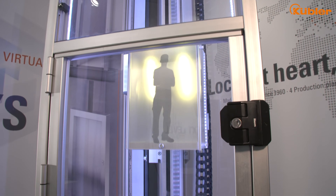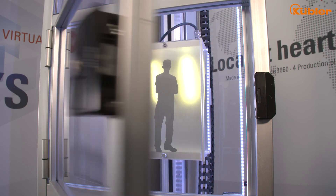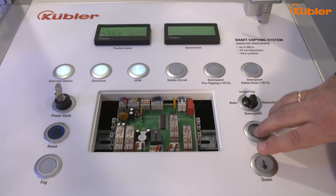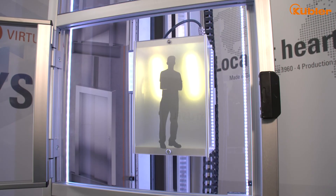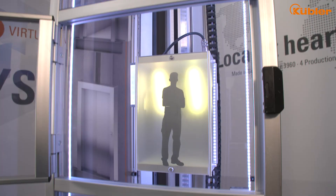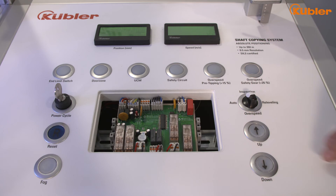Inside the door zone, the elevator controller triggers the door bridging function of our system. That means inside the door zone, open door travelling is possible. But if we leave the door zone with open doors, our position supervisor unit detects UCM.